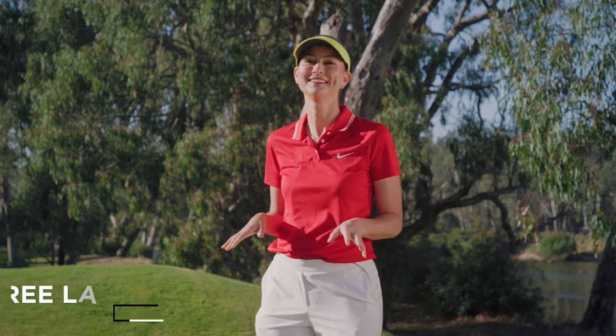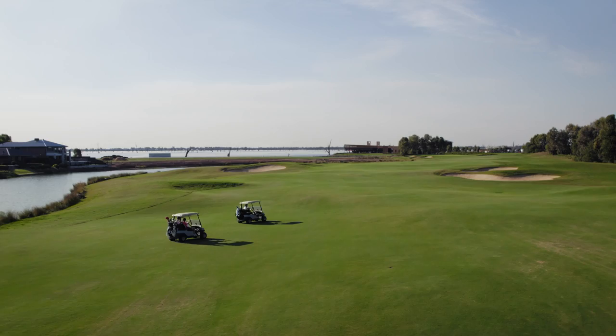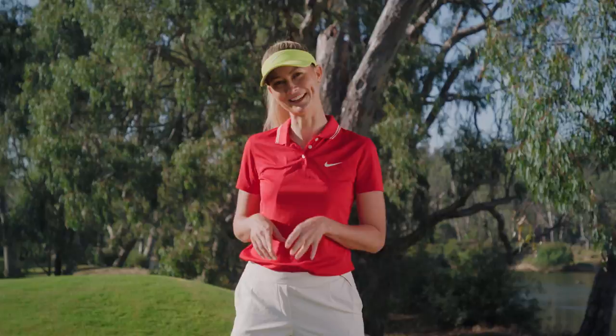I've come up here to Yarrawonga and I come up here quite a bit because I grew up on the Murray and I love this part of the world — it has some of the best value golf in Australia. But what I'm most looking forward to is showing a very special friend around this part of the country. Welcome Kari! Thanks Brie, I'm excited to be here. I haven't been to the Murray before so I'm really looking forward to it.